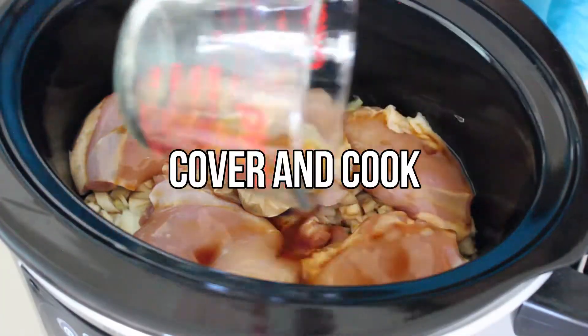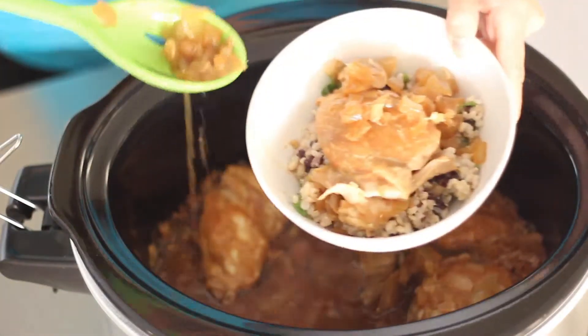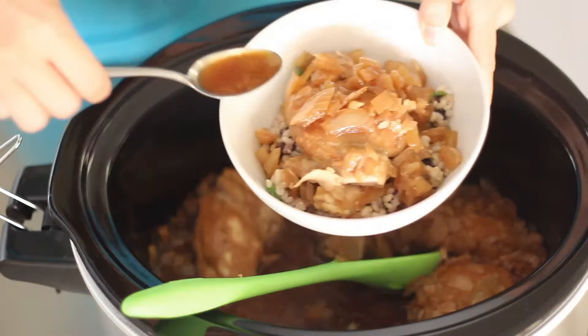Cover and cook on high for four hours or low for six hours. Transfer the chicken, onions, and sauce into a bowl of rice and beans and enjoy.